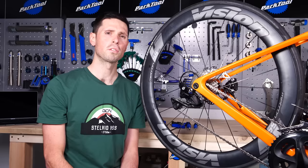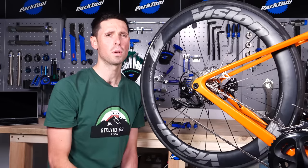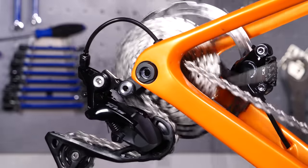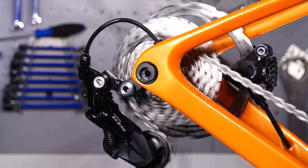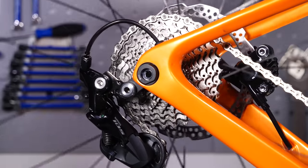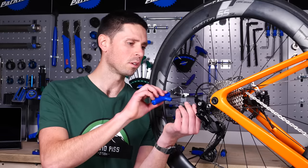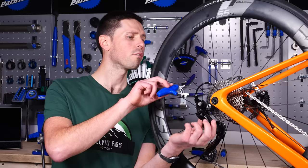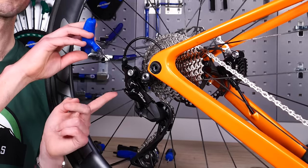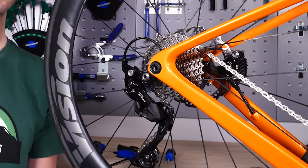Now that we've set the high limit screw, we'll have to change gear all the way up into the largest sprocket at the back, and this will enable us to set the low limit screw just the same as we did with the high limit. Now that we've shifted into the largest sprocket, we can take our 2mm Allen key again and look to set the low limit screw. Looking from the back, we can see to make sure that the top pulley wheel is in line with the largest sprocket and adjust it as required.